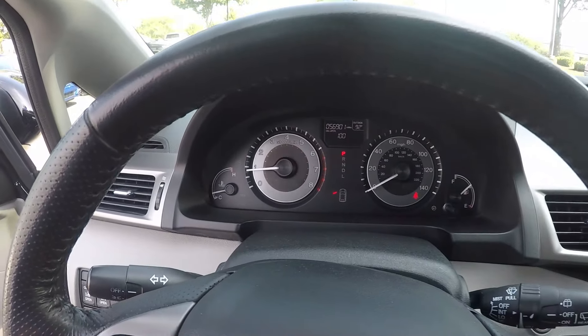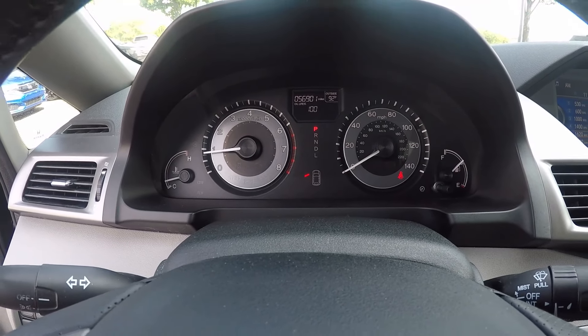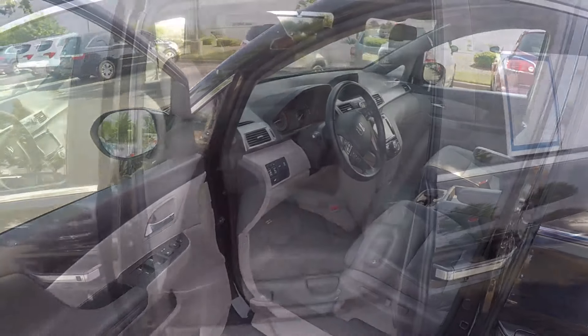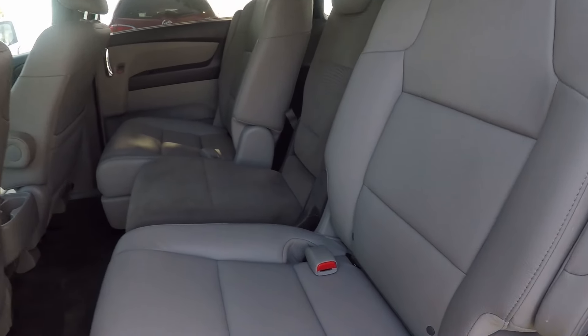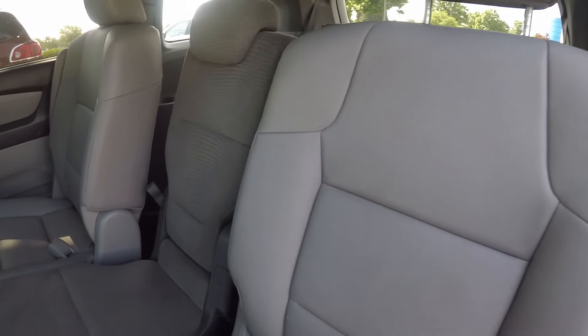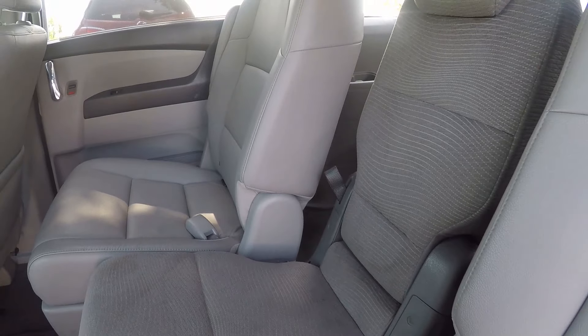Taking a look at the odometer now, we do have 56,901 miles on this vehicle. Taking a look in the back seat, we do have a nice leather seating surface. It's been pretty well kept and managed.